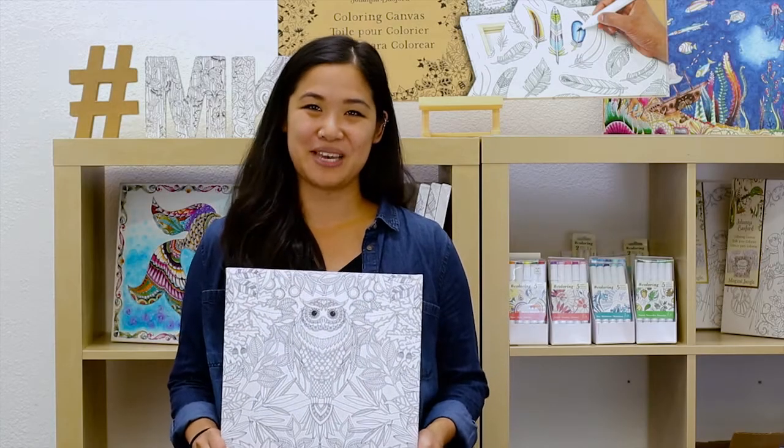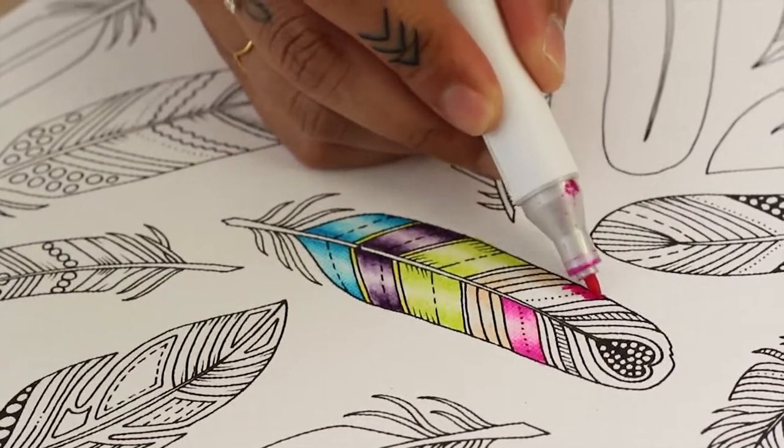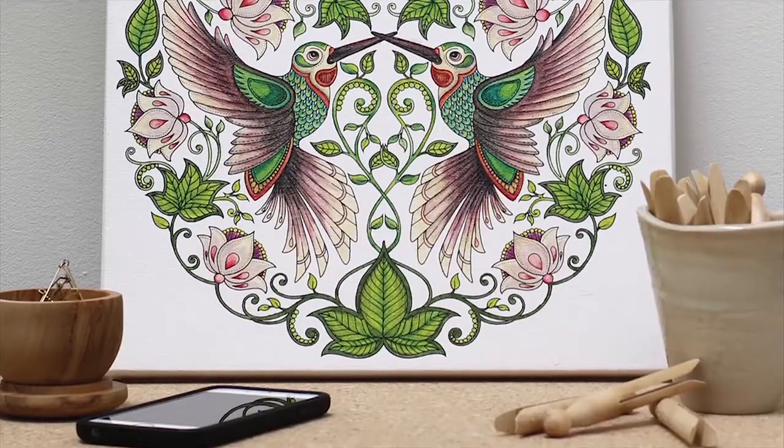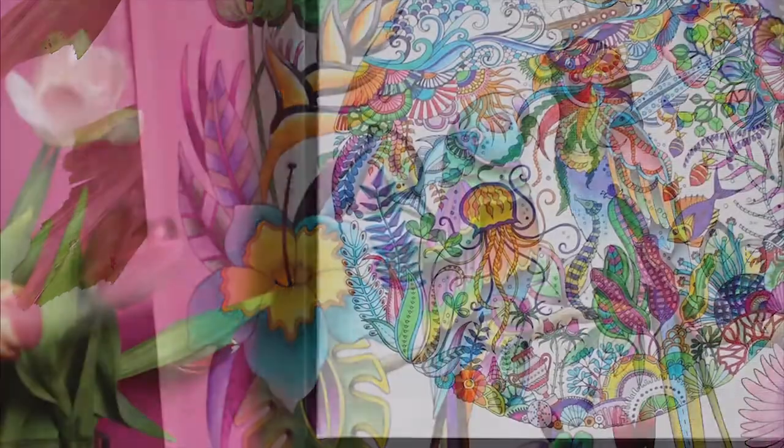Your favorite scenes from Johanna Backford's Inky Adventures have now leapt off the page and onto ready-to-hang quality canvases. Explore all of Johanna's worlds, from secret garden to the enchanted forest, magical jungle to the depths of the lost ocean.